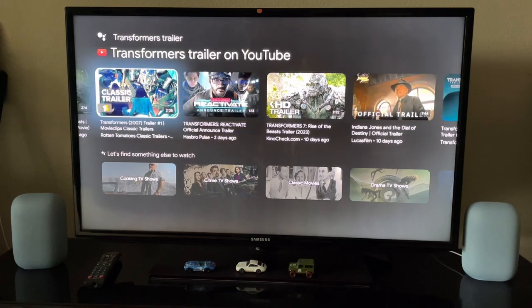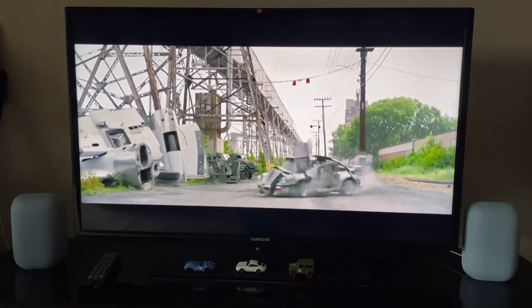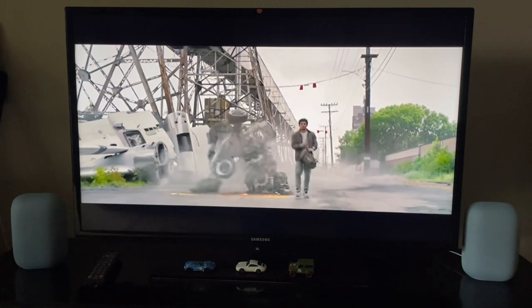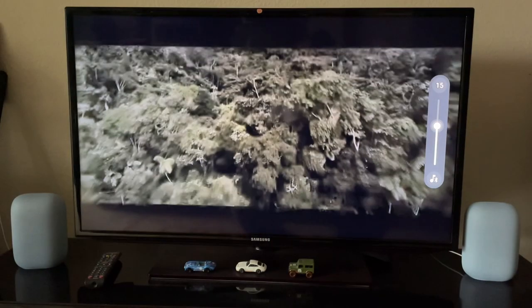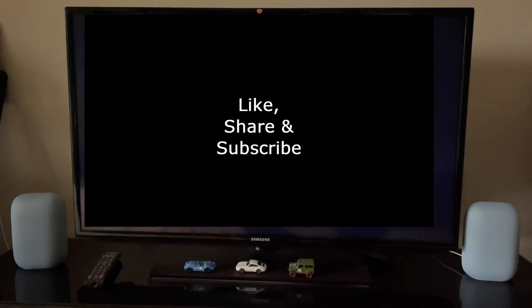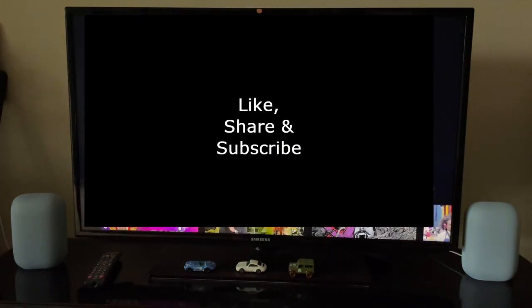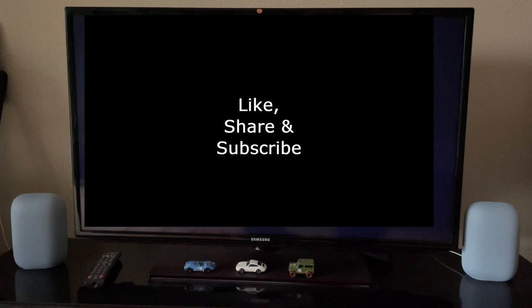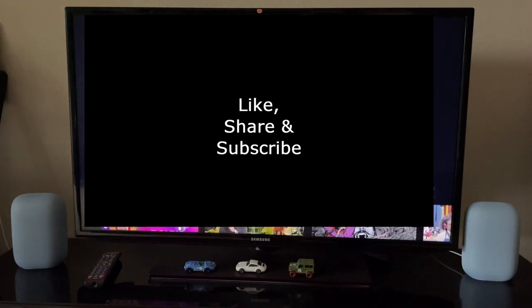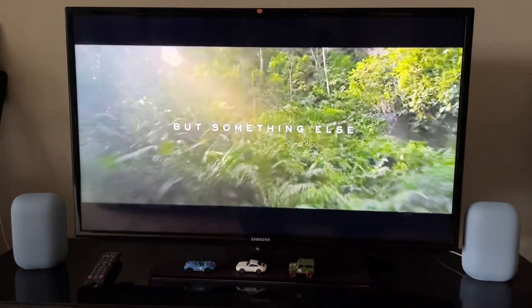Okay, same thing again, let me just go ahead and play this. We want to watch out for the exact time that the characters speak, to check the audio coming through the speakers.